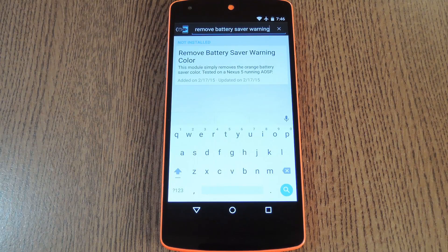But if you can keep track of battery saver status on your own, this isn't necessary. In fact it's probably a little annoying. So developer TheFragen has created an Xposed module that will disable the orange bars altogether.